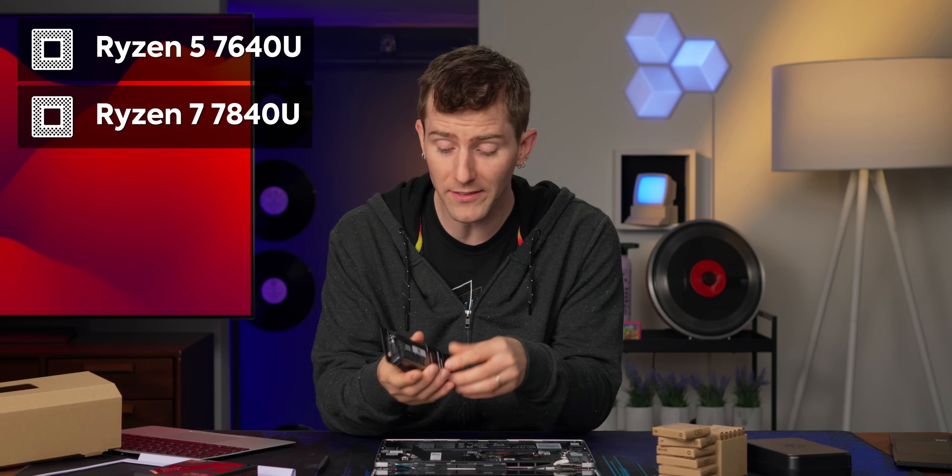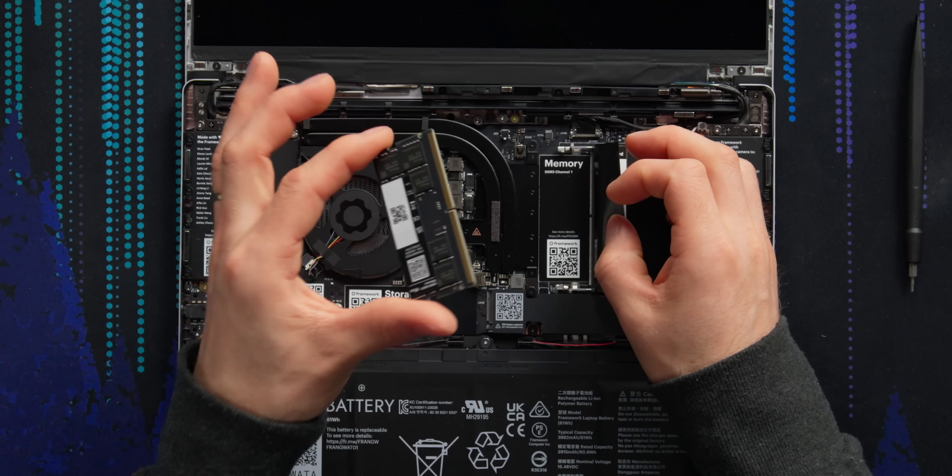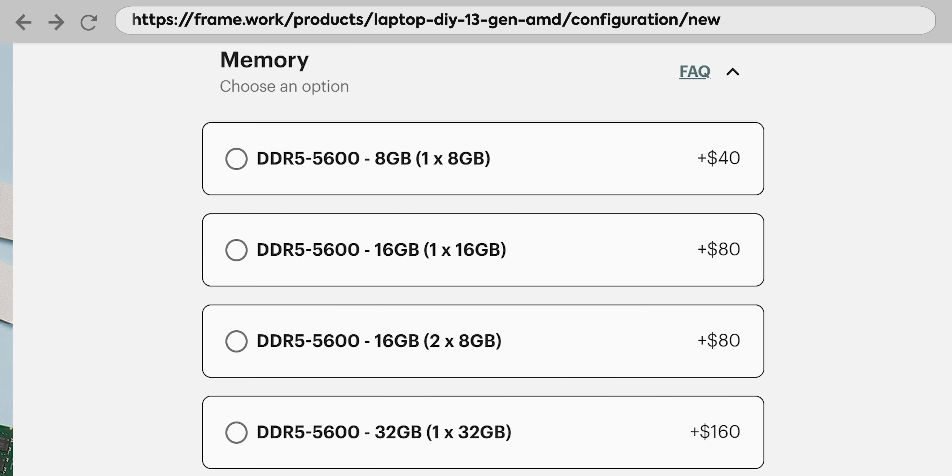While we get this built, we can talk about some of the speeds and feeds. It's available with either a Ryzen 5 or Ryzen 7 processor — six or eight cores respectively. It's worth noting that this is Ryzen 7000, so while these CPUs do have an NPU for AI, they don't have enough TOPS to be Copilot Ready or to run features like Windows Recall. I admire Framework's dedication to SODIMM memory upgrades. They'll run slower than soldered memory but are upgradable, and still running at DDR5 5600, which is not that bad even compared to some gaming laptops.